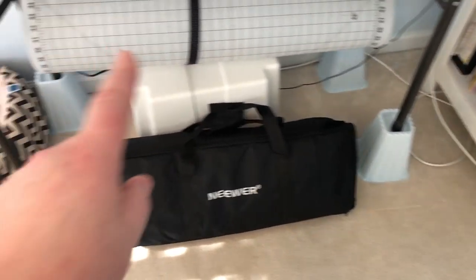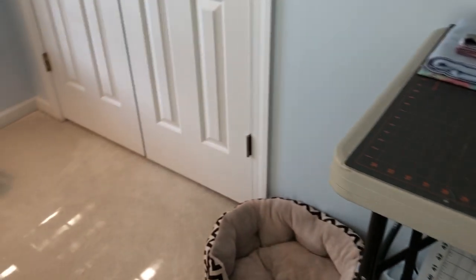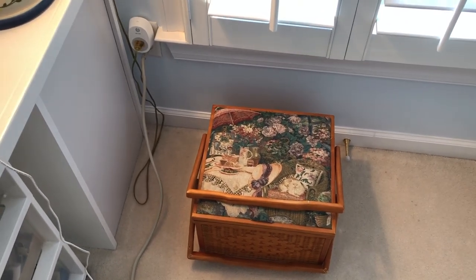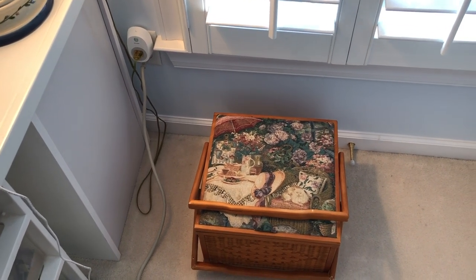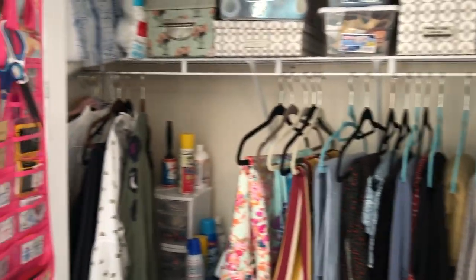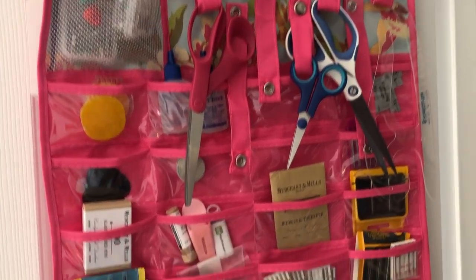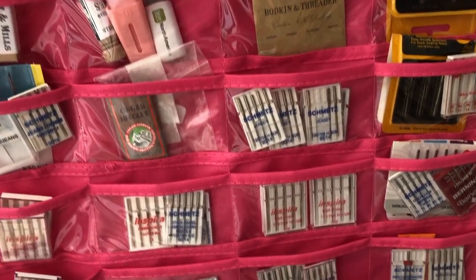That is my backup backup machine — my old Brother. I have my sewing box I've had forever, and it mostly has embroidery stuff in there. I've just started doing embroidery again while we've been locked down because I'm bored and want something to do when I watch TV. Now let's go into my closet — this is where I keep almost everything. It's just a regular closet, and on the door I have one of those jewelry keepers where I hang things, with needles organized by purpose in the pockets.